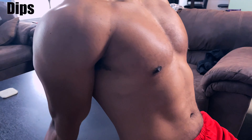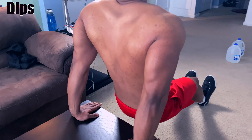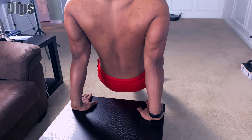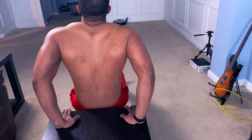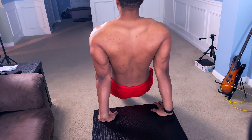Our next exercise is going to be the dip. Dips can be performed on any type of flat surface — it's going to give you some space for your body to dip down. You can do a coffee table, kitchen counter, pretty much any surface.